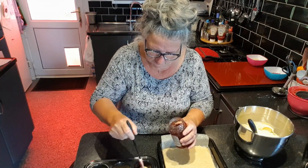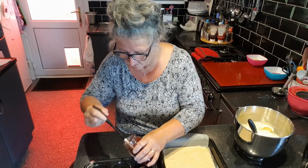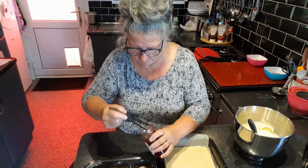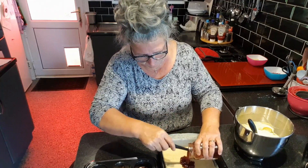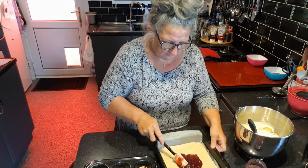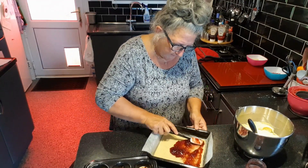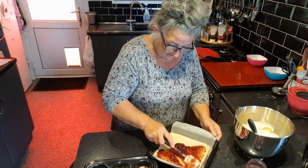Then on each one of the individual cases we're just going to spread a little teaspoon. And on the tray bake, a good two tablespoons — and a bit more if you fancy being generous with the jam, as it adds to the moistness and the deliciousness of this.